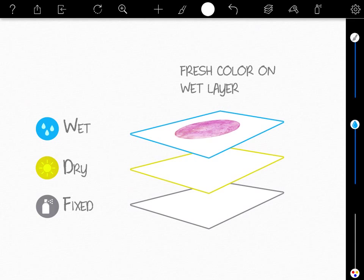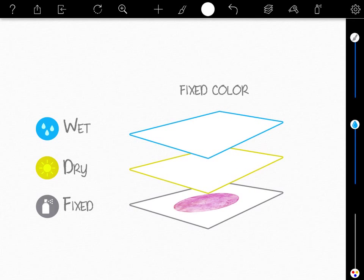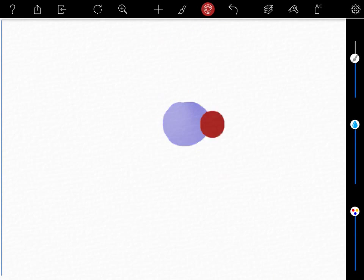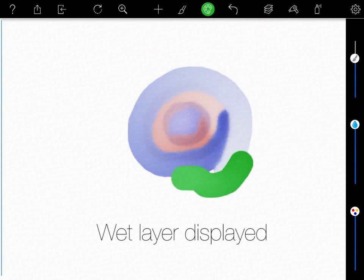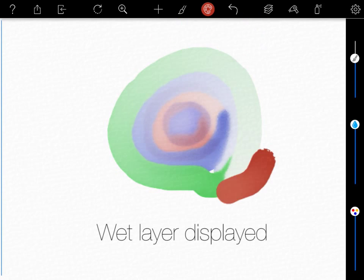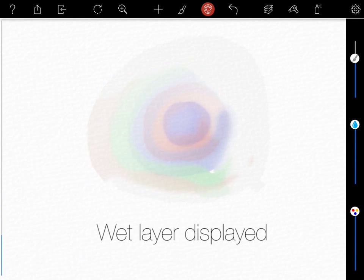In Oran ink, layers represent three different stages in the life of a stroke. When water and colors are applied to the paper, they are in their wet state. In this state, colors float, mix, and bleed into each other. They can also be lifted. As time passes, the water gradually evaporates and brings the stroke to its second state: dry.